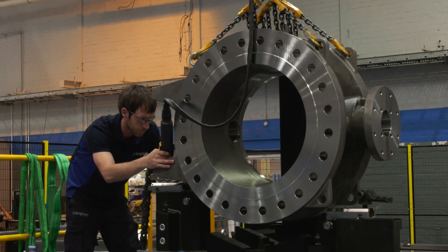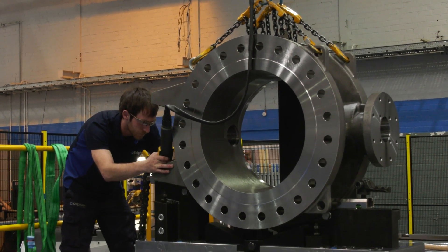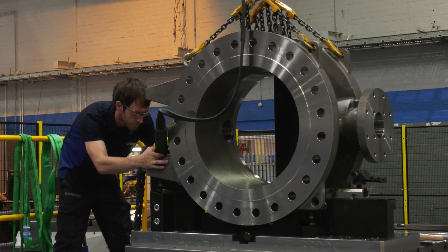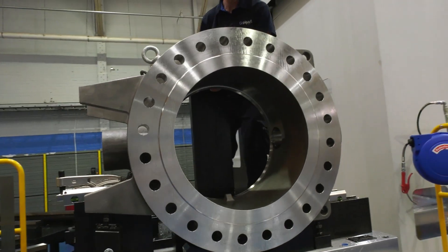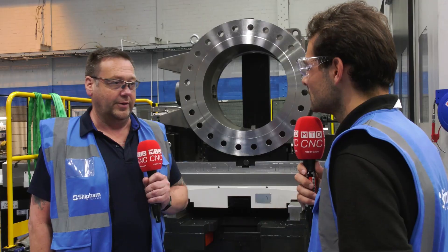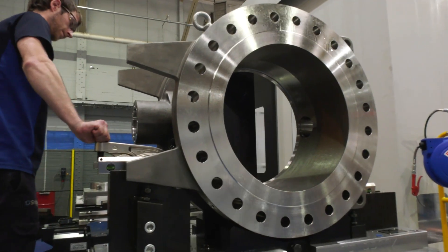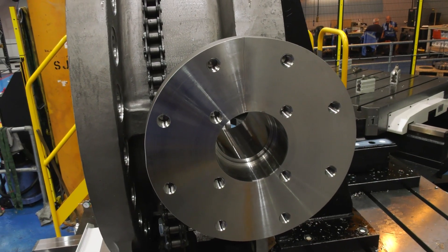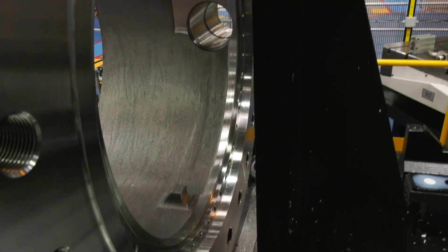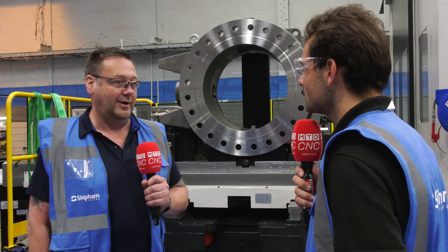So why can't you just hold it in a vice? I wish it would be that simple, but obviously when you see a part like this and with the material being Hastelloy — a very hard material — you need to make sure that you get hold of it properly. You don't want any ringing out of the tool or vibration. You've got high tolerances to keep to, so everything needs to be as robust as possible. Monster of a machine, monster of a pallet, and that has to be reciprocated through the fixturing.